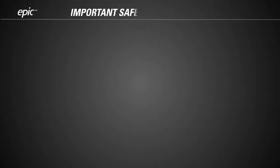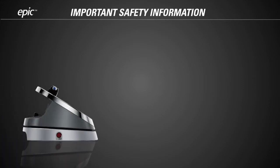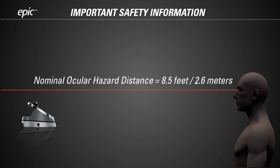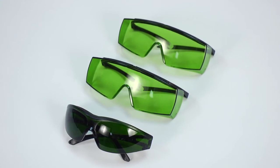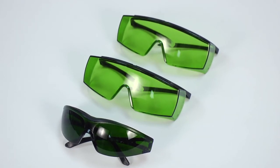Before you start using EPIC, there is important safety information you need to know. The EPIC produces laser radiation that can be hazardous to the human eye. The nominal ocular hazard distance, or NOHD, measures the level of laser hazard — it is a calculation of the closest direct distance from which the laser light might be safely viewed by an unprotected eye. The NOHD for EPIC is 2.6 meters, or about 8.5 feet. This means everyone in the room must wear laser safety glasses. The EPIC ships with laser safety glasses especially designed to protect eyes from the particular wavelength of the EPIC laser. Using other laser safety glasses, even ones designed to block a similar wavelength, may provide no protection at all.